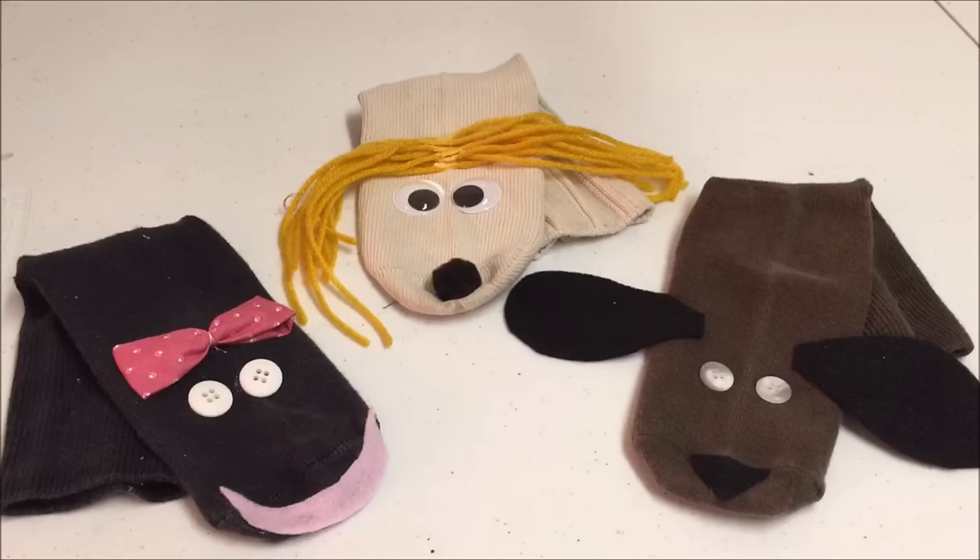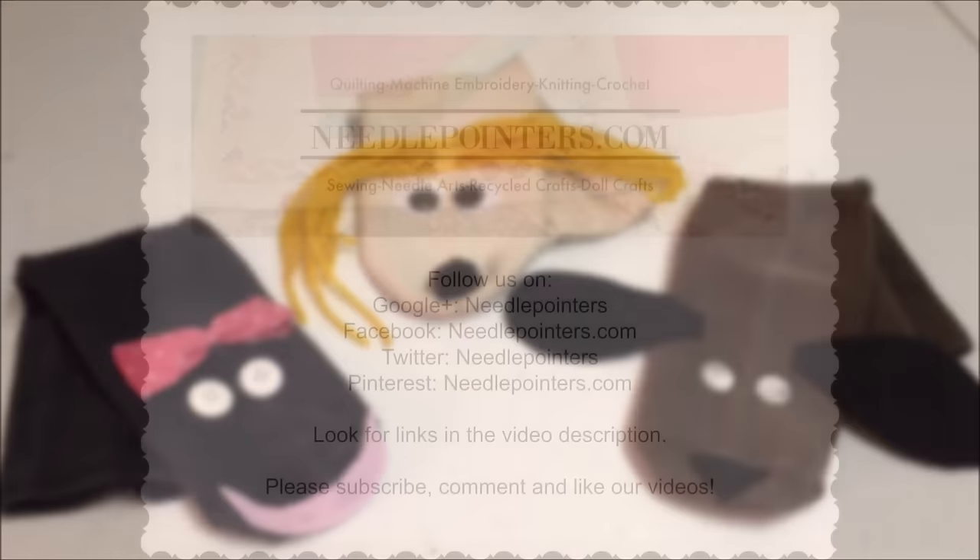I noticed when I was attaching the mouth I kept saying heel — I should have been saying the sole of the sock. I hope that you enjoyed this video. Please like, share, and comment. Subscribe to our channel and follow us on Facebook, Pinterest, and Twitter. To follow us, click the link in the video or in the description section. Do you want more kids craft ideas? Our website, NeedlePointers.com, has a Kids Corner section with lots of free craft projects and tutorials. We'll see you in the next video.